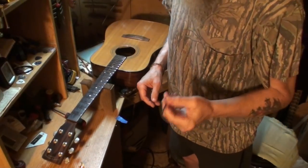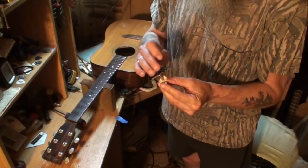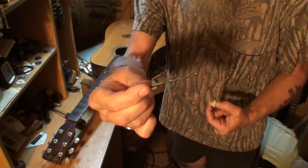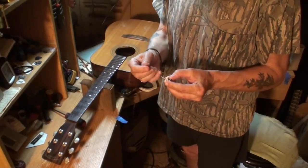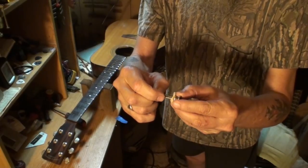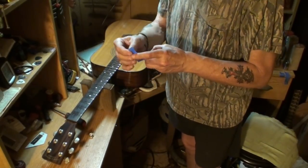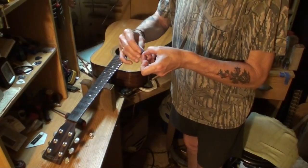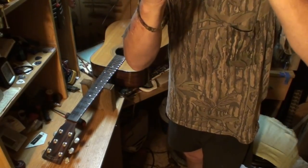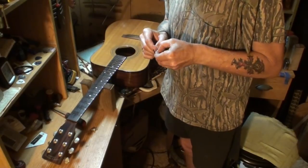This is not a how-to install strap button video — this is more of a how I install a strap button. First thing we've got to do is get our depth for that screw. I have a one-eighth inch bit here, and all you do is hold the bit up to the screw and right there is your depth. I'm marking it with my thumbnail, and then I'm just going to wrap a piece of painter's tape around the bit. I need to move it a little — it's just a bit too deep. You don't want to go any deeper than that screw.